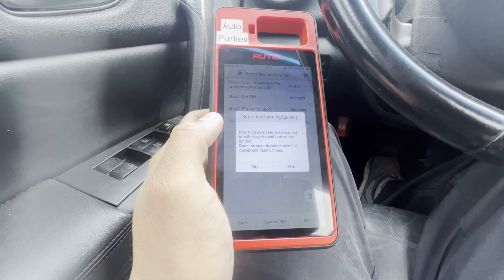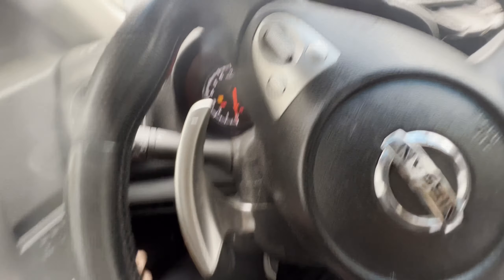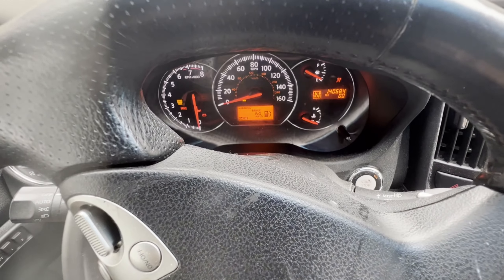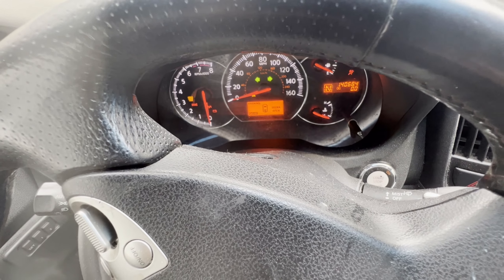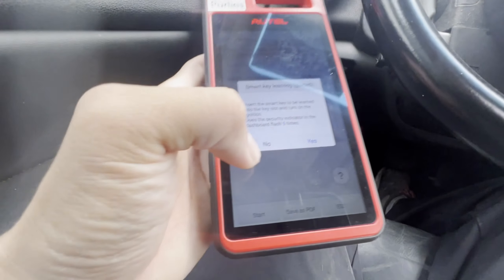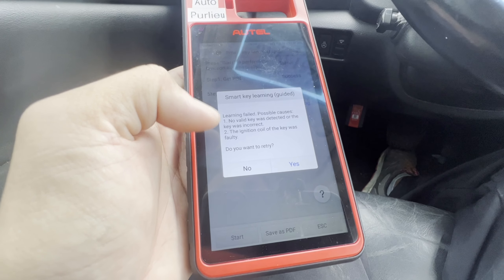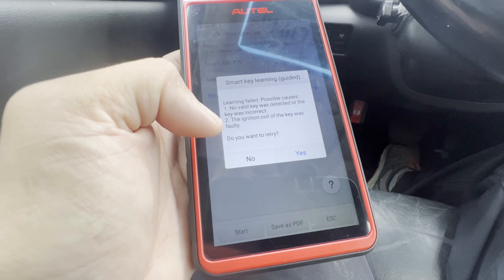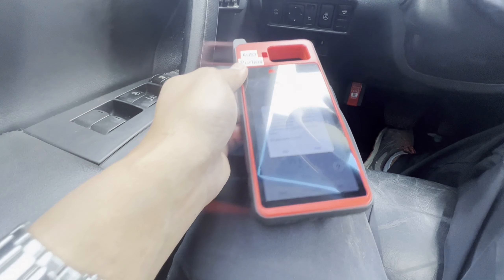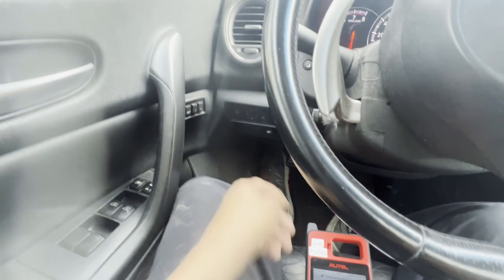Press OK. Insert the smart key into the learning slot, turn on the ignition — the security light will blink. Let's try putting it in. I don't see any security light blinking. Press no. No valid key detected — the ignition code was faulty, the key was faulty. The ignition code might be faulty on this one. Go retry — it doesn't do it.